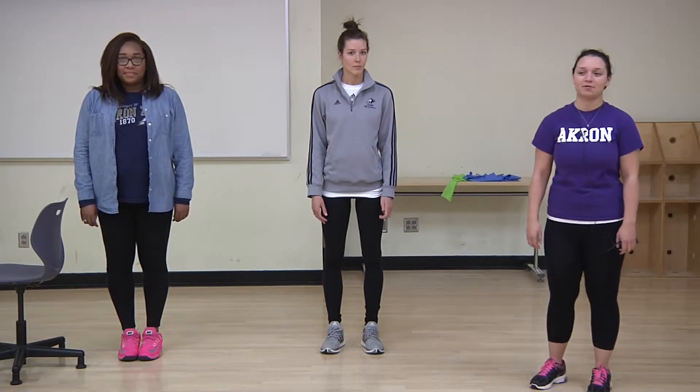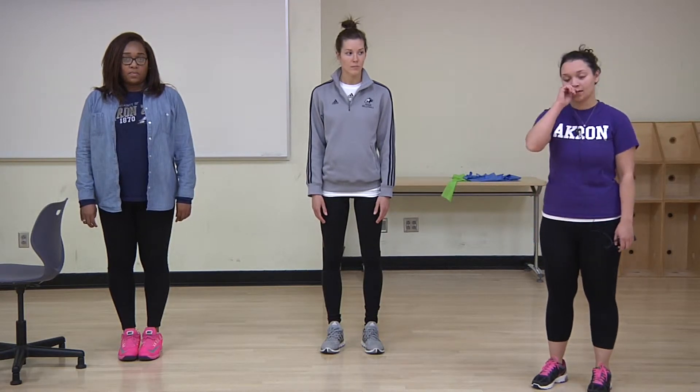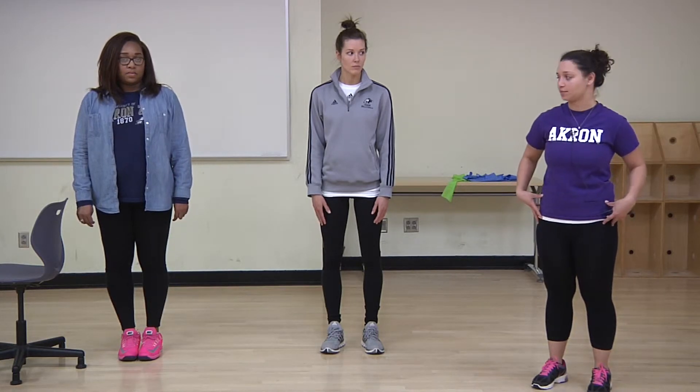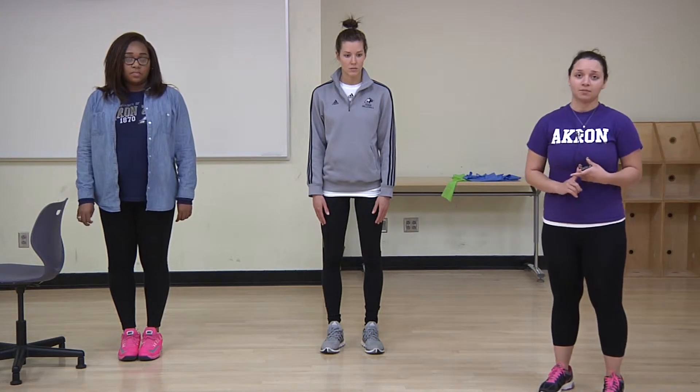Hi, my name is Sarah and today we're going to be doing a standing iliotibial stretch. This stretch is targeting your hip abductors, which are the outside muscles of your thighs and hips. These muscles are important for walking, running, climbing stairs, things like that. So we won't need any equipment today.